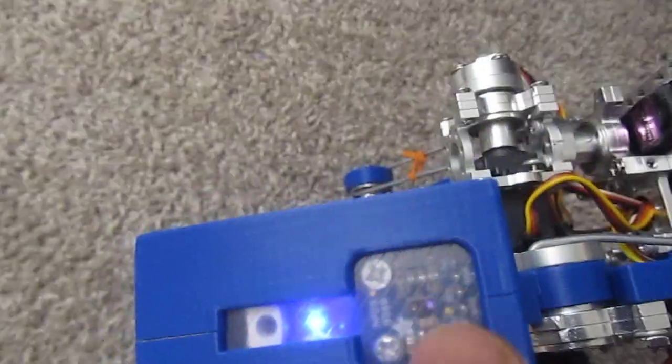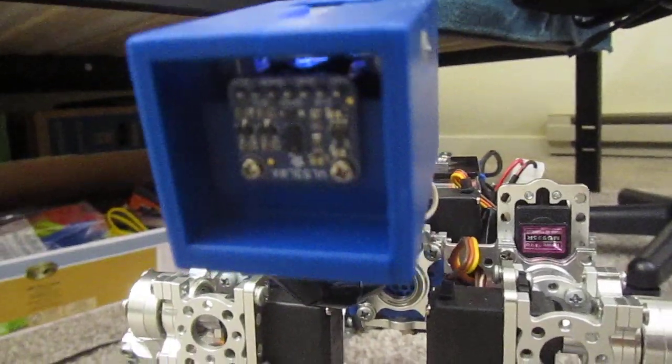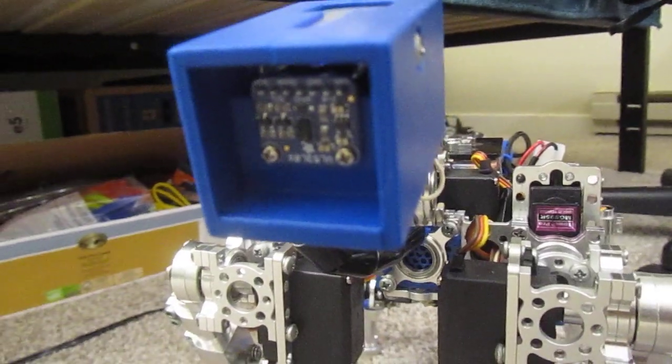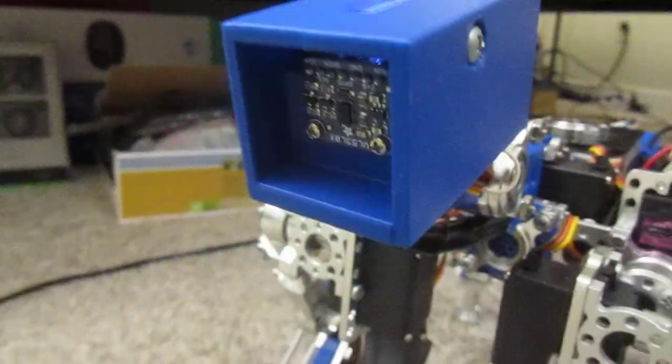Of course it has a proximity sensor on the head right here, and then it also has a little micro lidar in the front which it uses to do a scan of the environment — it's kind of like the eyes.